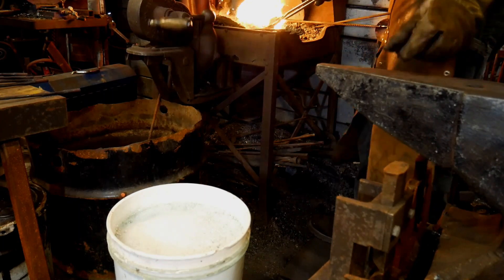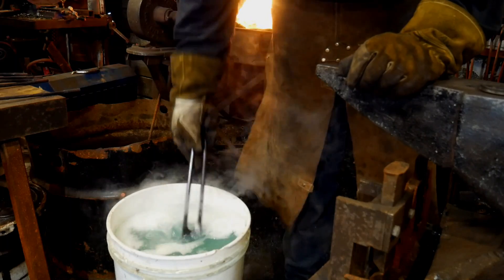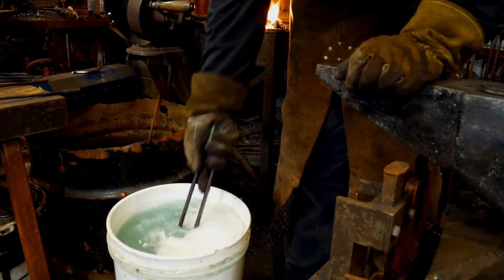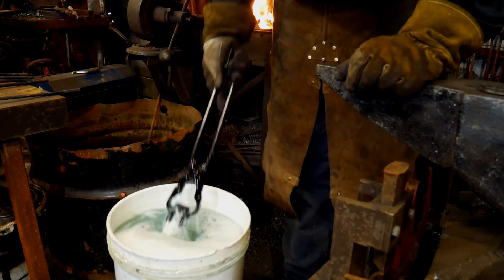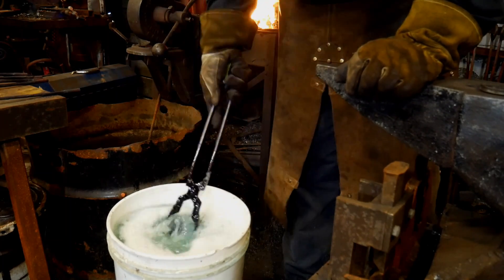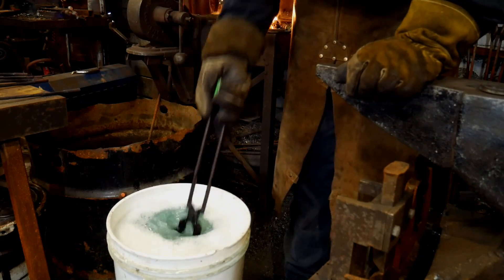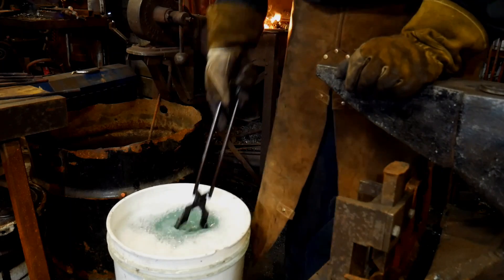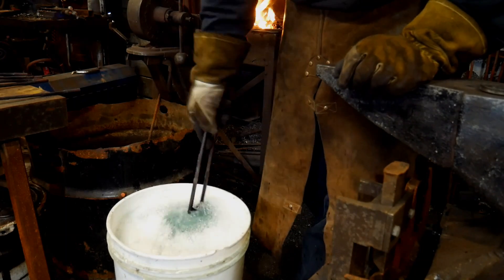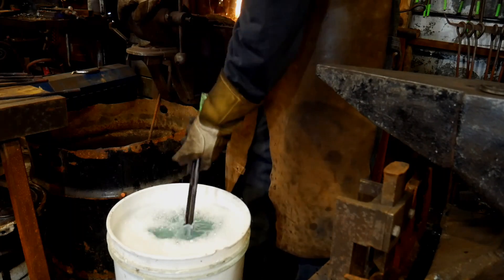So here we go. Bring this out and we'll check it. Okay — non-magnetic. One thing I've noticed whenever I've quenched in this super quench stuff is that it seems to build up this almost frosty level of salt that gets put on it. I don't know if that's protecting the steel from something or if it actually gets hard with that on there. I would think the more it's exposed to the actual moisture or water or the wetting stuff, the better — but I'm not an expert on this. We're just giving it a go and we're going to see how it goes.